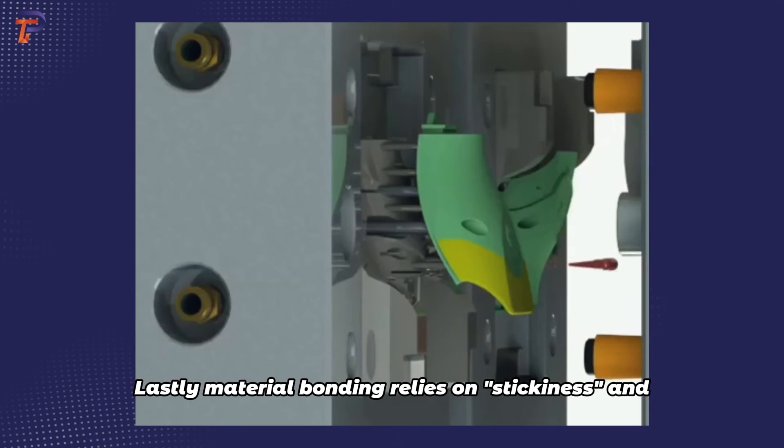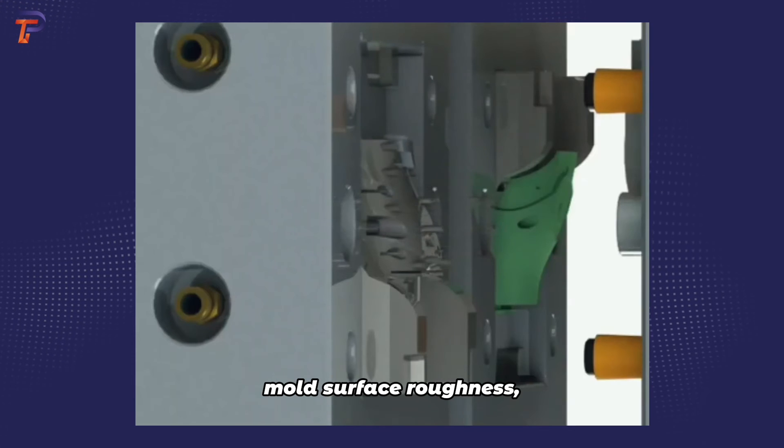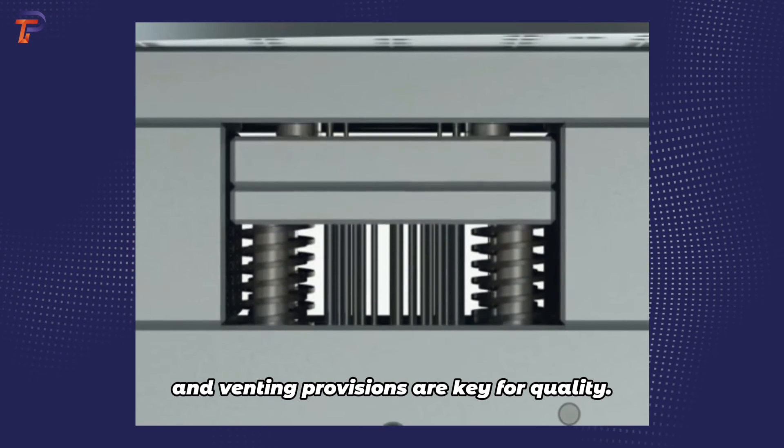Material bonding relies on stickiness and mold surface roughness, and venting provisions are key for quality.